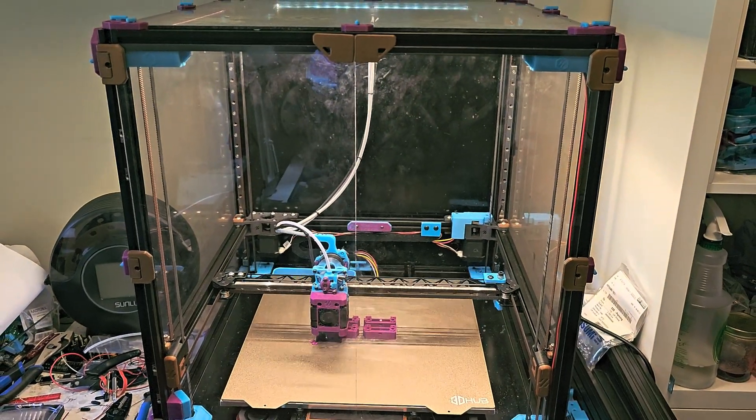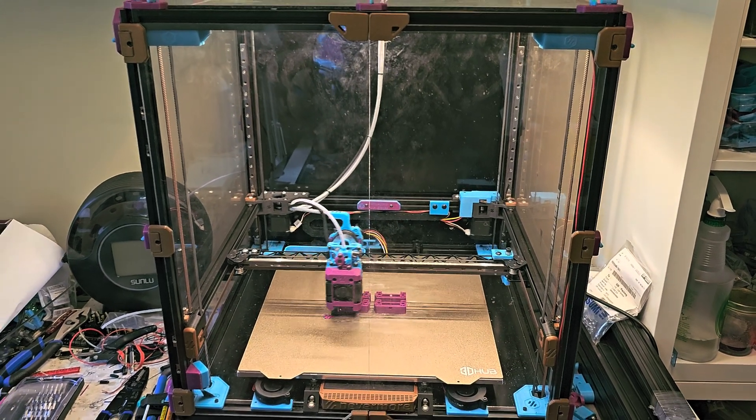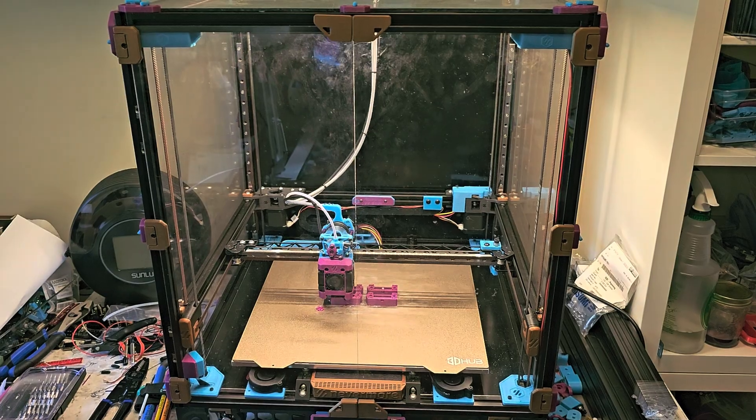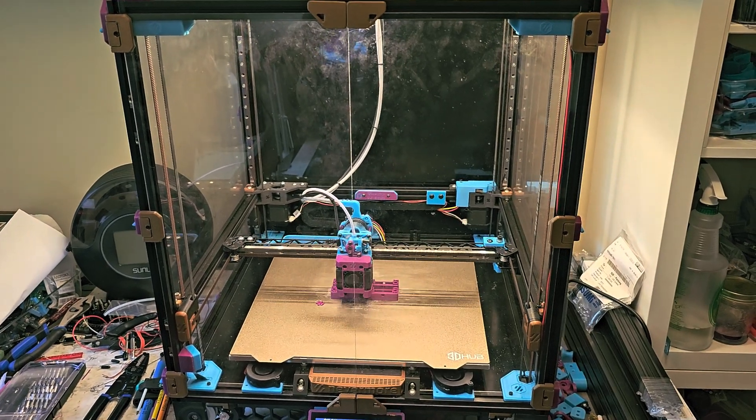They're actually new Toolis Z idlers that are going to be installed on my Voron V2, which is over here. And I'm slowly swapping out all the black and copper parts on my V2 for blue and purple parts, so it'll match the color scheme of my V0.